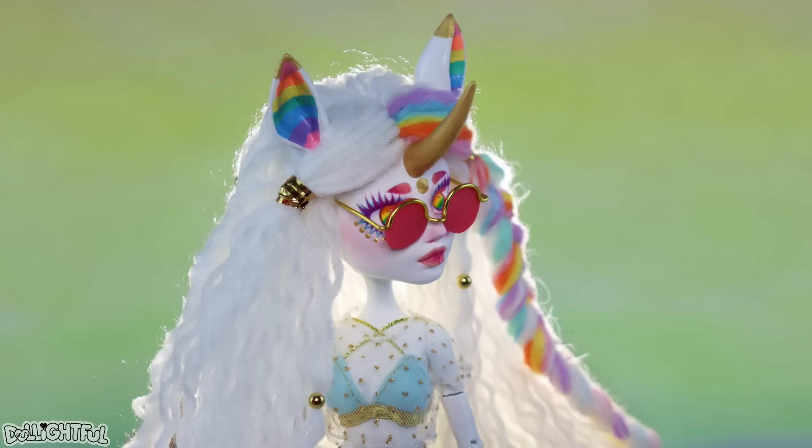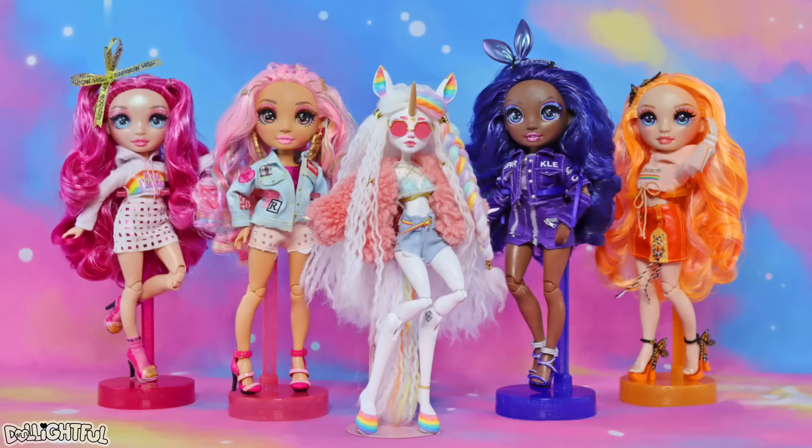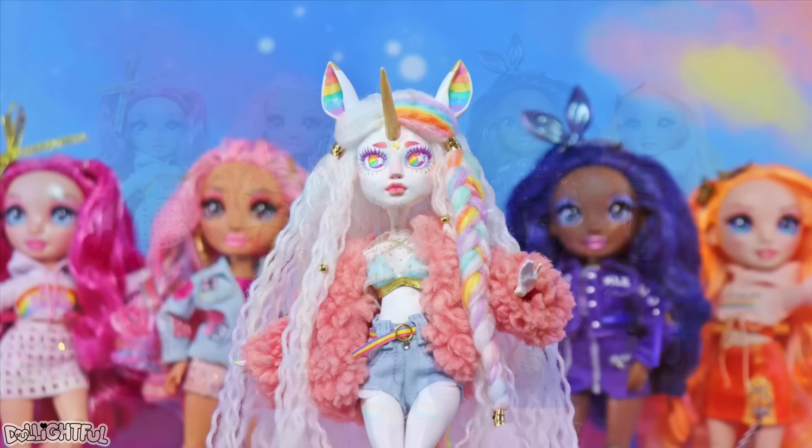I haven't talked about Rainbow High on the channel before, but I totally love this line of dolls. I've collected four of my favorites already and was surely influenced by them while making this unicorn doll. My headcanon is that Guinevere attends Rainbow High as a transfer student, since she's clearly a Monster High doll.